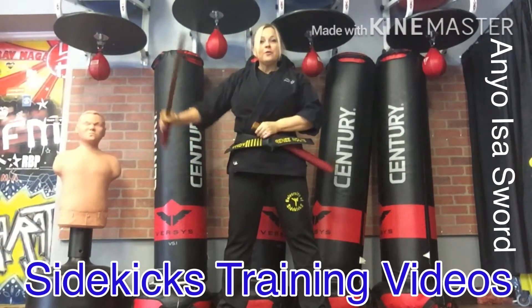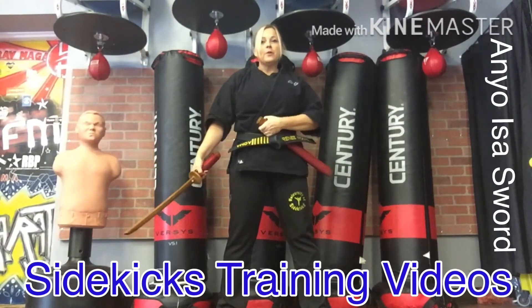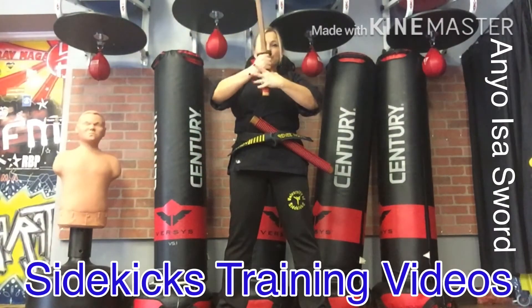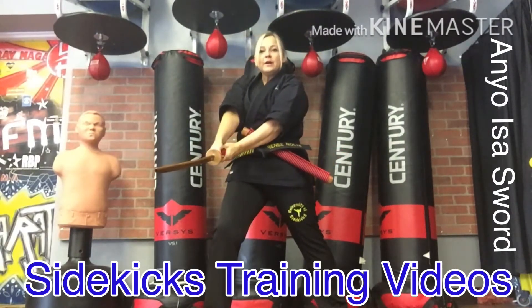From right here, change the angle of the blade — you can hold on to your bokken — and now put the thumb back. From right here, you're going to grab the sword with two hands and begin to work the kata.